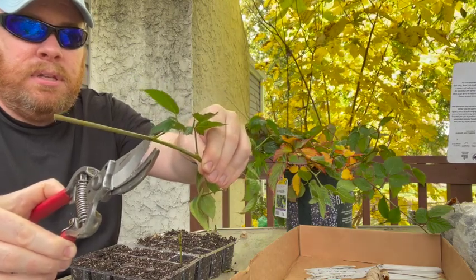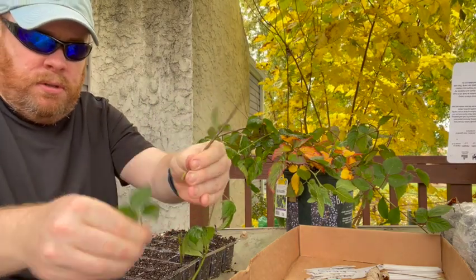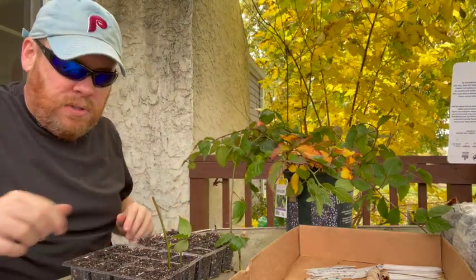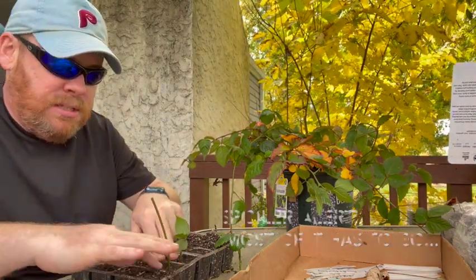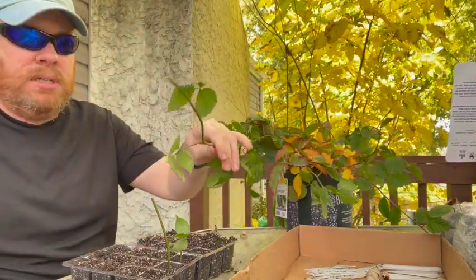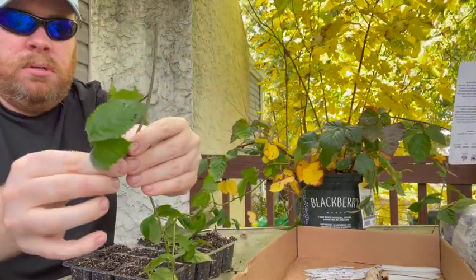Moving down the runner, I identify the top leafy section and the bottom section for each cutting. I strip away the growth on the bottom node, dip it in rooting hormone, and plant it. Each cutting gets one node above and one below the soil — I'm getting a bit less stretch as I work my way along: top node, bottom node, strip, dip, stick.